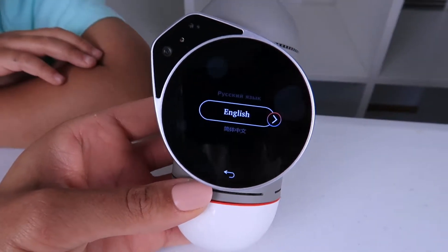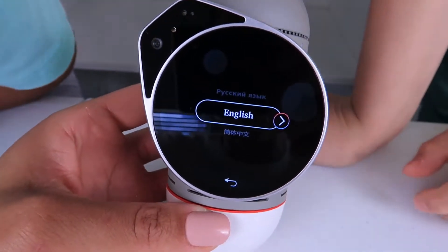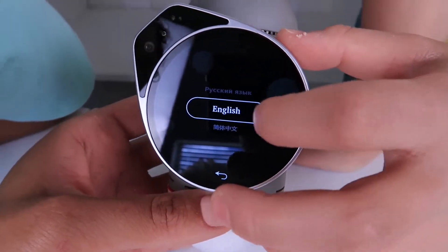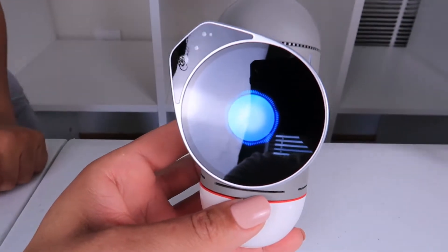There he is! He's alive guys! Okay, so you need to swipe up and down through the menu to set him up. English, right? Yep, keep English. Okay, so this is him all activated.